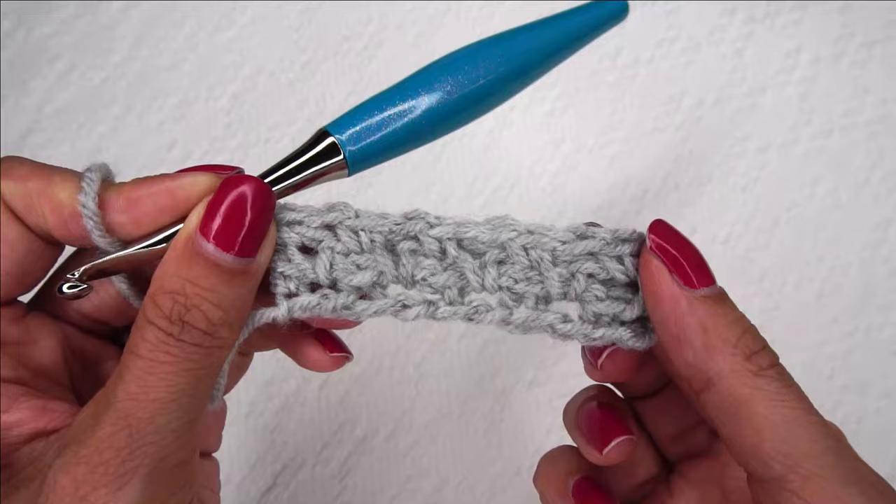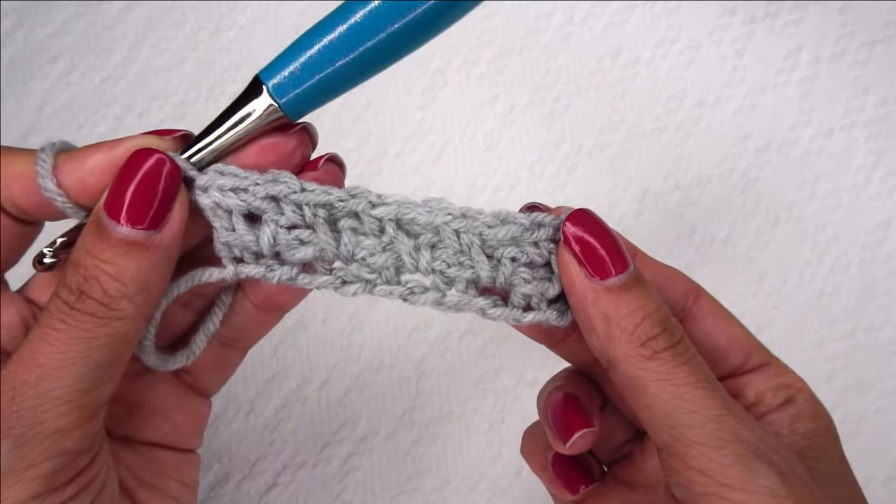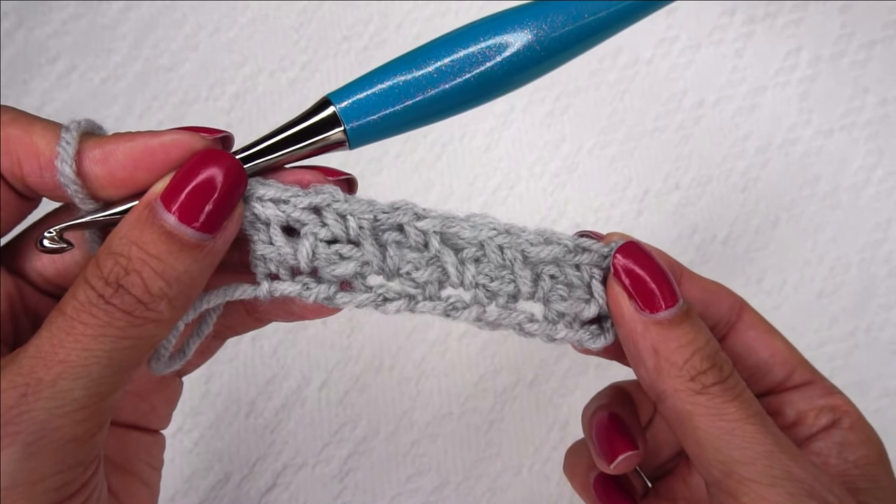And that is it — that is all there is to the moss stitch. You're literally just doing that row over and over again. I hope you love the moss stitch, enjoyed this tutorial, and I look forward to crocheting more with you soon. Thanks for watching.